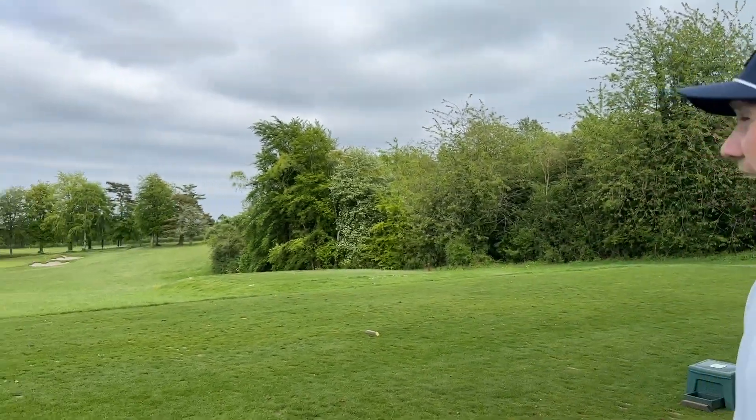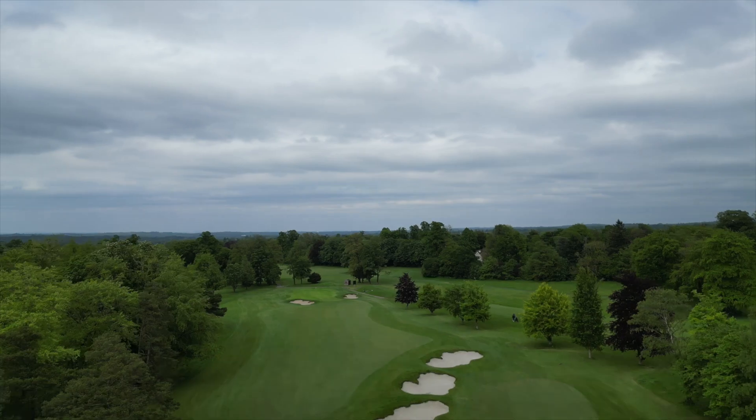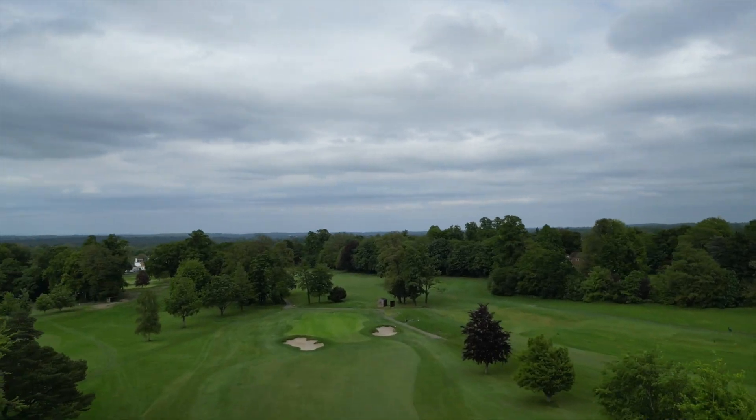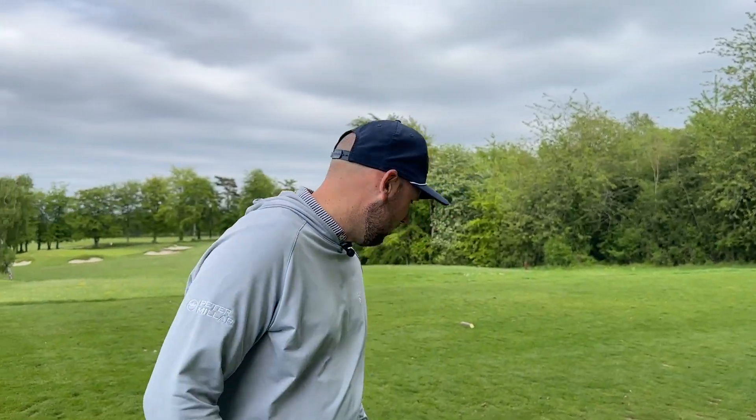In this series so far we have played up and down the country, and a lot of the golf courses we have played have been links golf courses, but we haven't really faced them in the true conditions with a lot of wind. Today we're here at the beautiful Effingham Golf Club down in Surrey — if it's in Hampshire I do apologize. We are away from home, Neil Warnock is now on screen, we're in London.